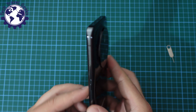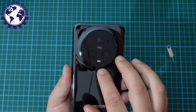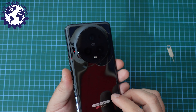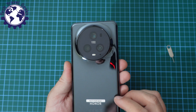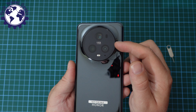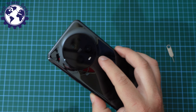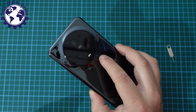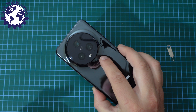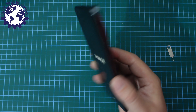In terms of ergonomics, the Honor Magic 5 Pro does feel a bit top-heavy. This bulgy camera module — which we'll go into in depth in a dedicated video and definitely in our long-term review — is apparently great and very powerful, but in terms of how you hold your phone, you can definitely feel it. It'll be interesting to see how the Honor Magic 5 Pro performs with cases on it, and we'll probably get a few here at Tech Travel Geeks and let you know.